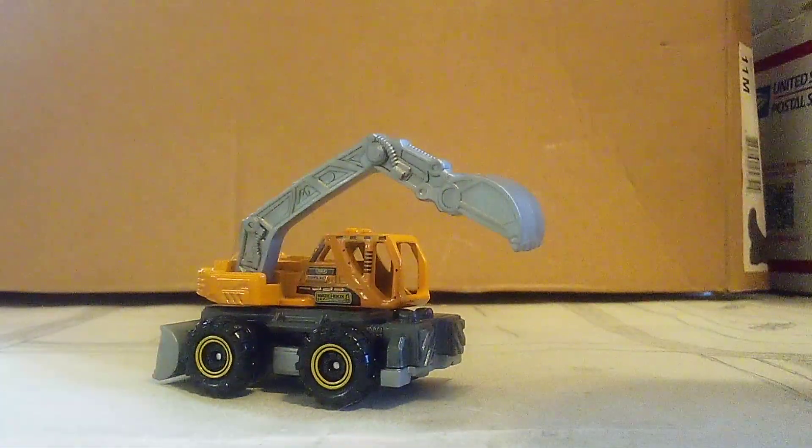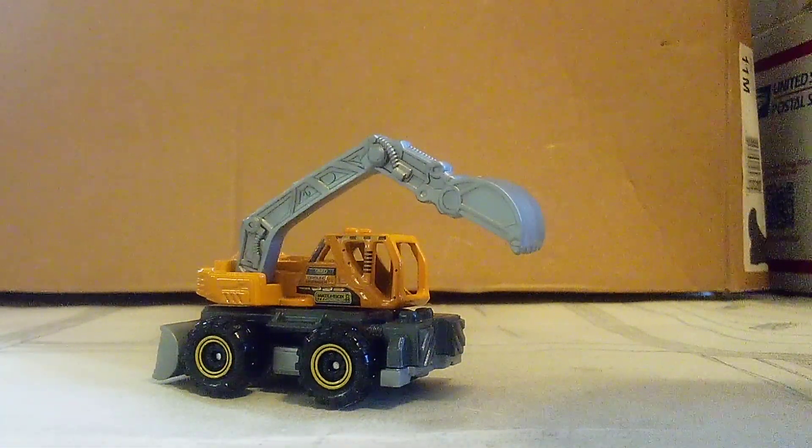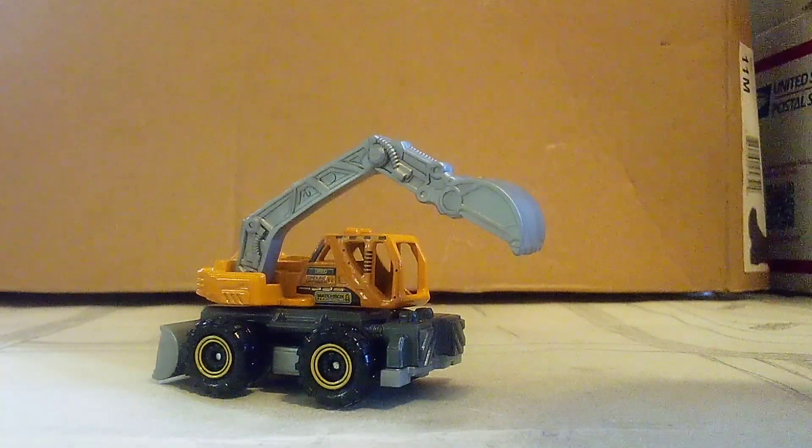You guys, what do you guys think of this new color of Ground Grabber? Let me know in the comments below. See you guys in the next video. Bye bye everyone.